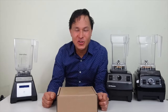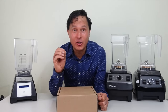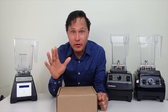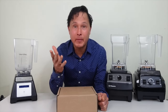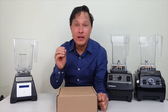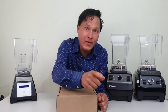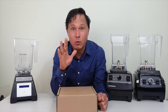Alright, this is John Kohler with discountjuicers.com. Today we have another exciting episode where I'm going to share with you guys probably one of the best vacuum blending solutions that you could buy anywhere. There are not too many vacuum blending solutions for people who already have a Vitamix or Blendtec. The kit I'll be showing you now will allow you to transform your Vitamix or Blendtec into a vacuum blender.